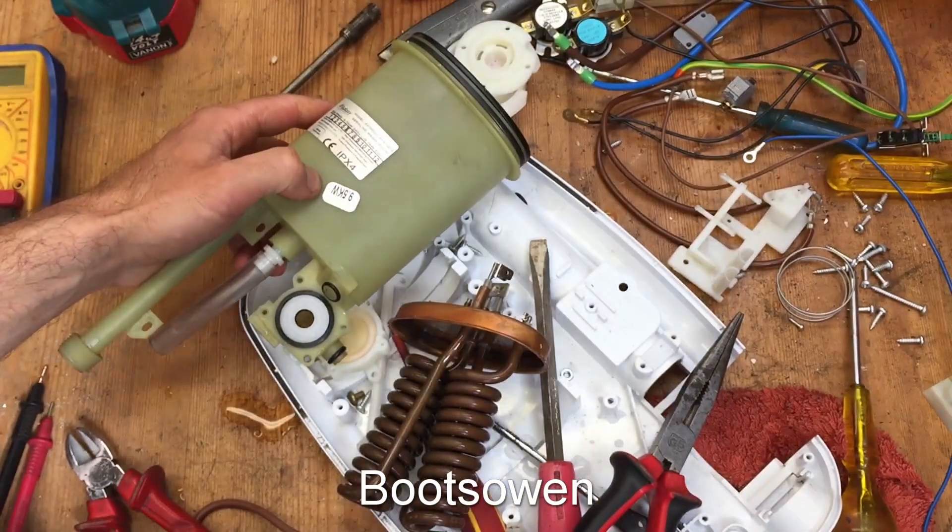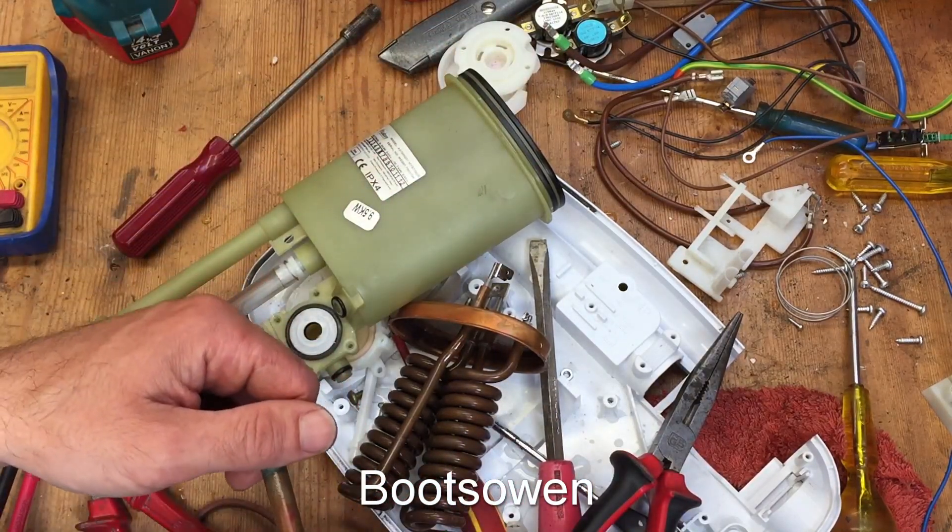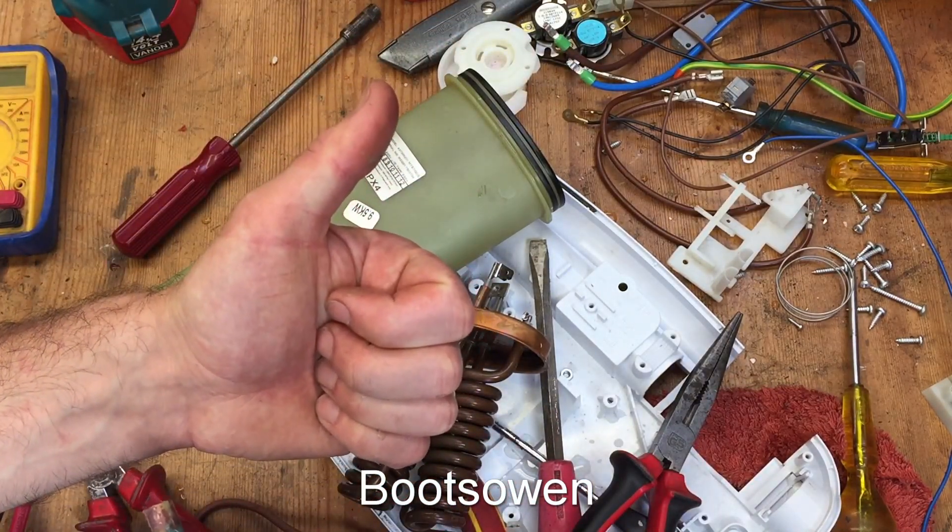Questions or comments, leave them below — maybe you learned something. It's good to know what's inside these things, sometimes, if they break. Thanks for watching, see you later.